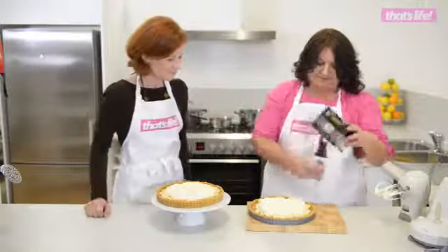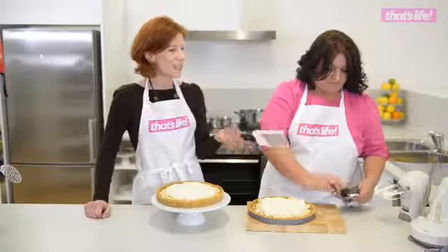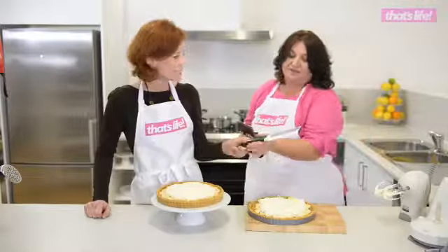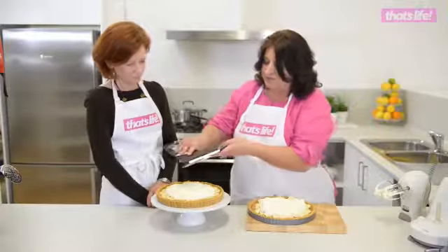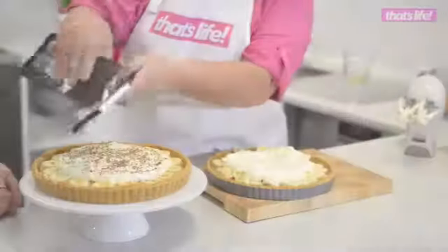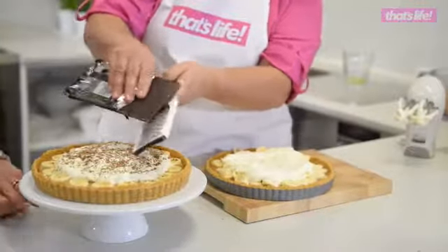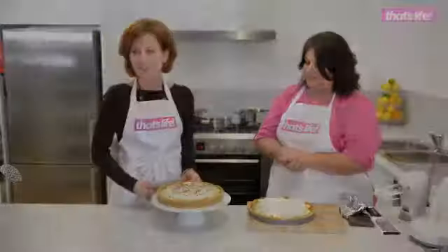There you go. Now these are great — I only discovered them quite recently: microplanes. They're a great little kitchen helper, and there are a few different ones you can buy. I like this one — it's one I use all the time. Basically just hold it over the top and grate your chocolate straight onto it. It just saves that whole step of dirtying more utensils on the bench top. How good does that look?